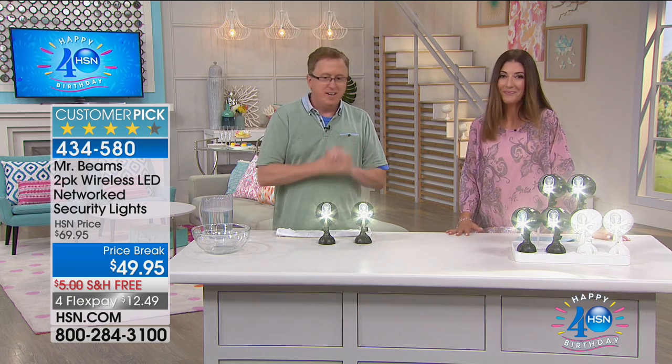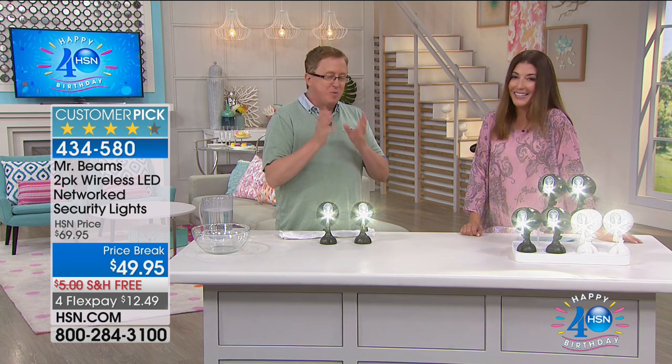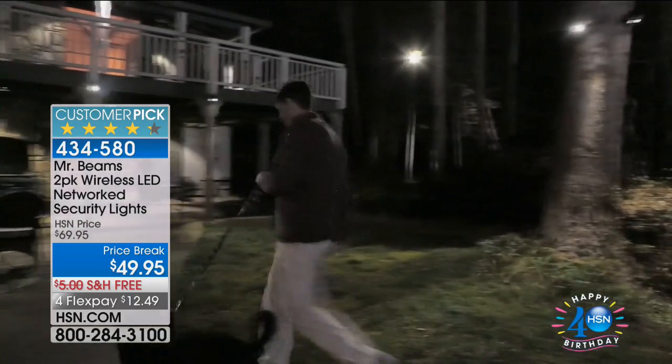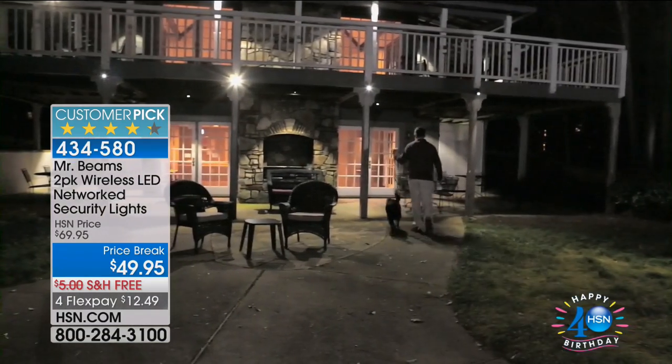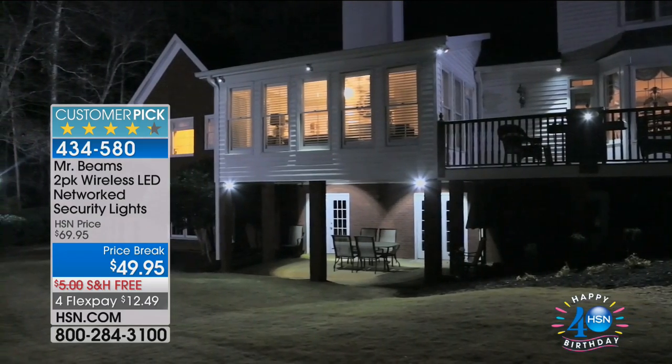We're talking about great solutions for dark spaces outside the house — those spaces where you wonder what's going on out there, you hear something in the middle of the night. A good motion-activated light from the store does a decent job but you have to wire it, you need an electrician. Mr. Beams has solved all those problems. You're getting the NetBrights — motion activated, completely wireless, battery powered on 3D cell batteries, with one set lasting over one year of average use.